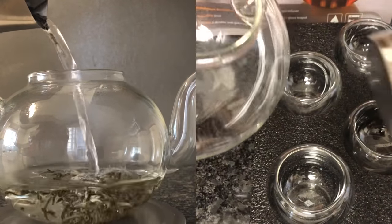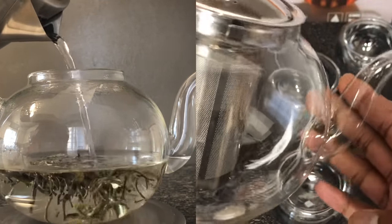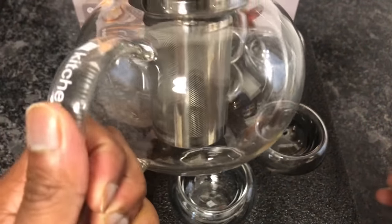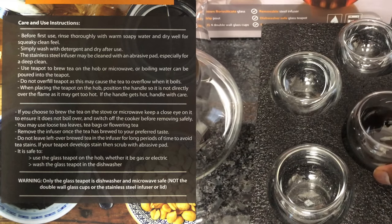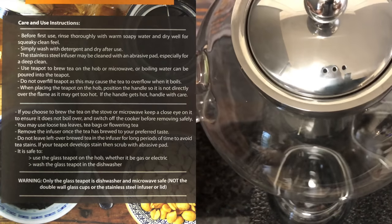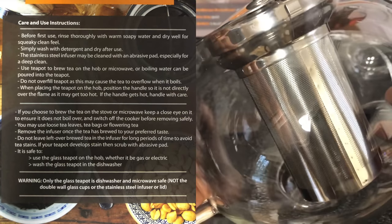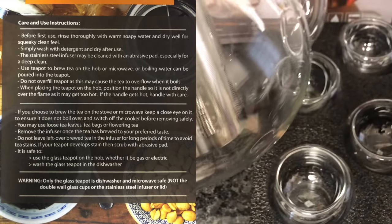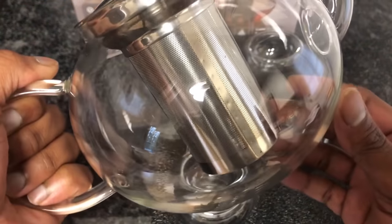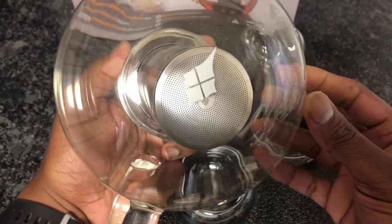You can steep the tea with the stainless steel infuser, or steep it just in the teapot and strain as you pour. The infuser works very well, holds on nicely, and pours out well with not much spilling. The spout has a really nice angle with that little dip. The handle is nice. It's borosilicate glass — dishwasher safe, microwave safe, and stovetop friendly. I've used it in the dishwasher several times with no issues and no stains.